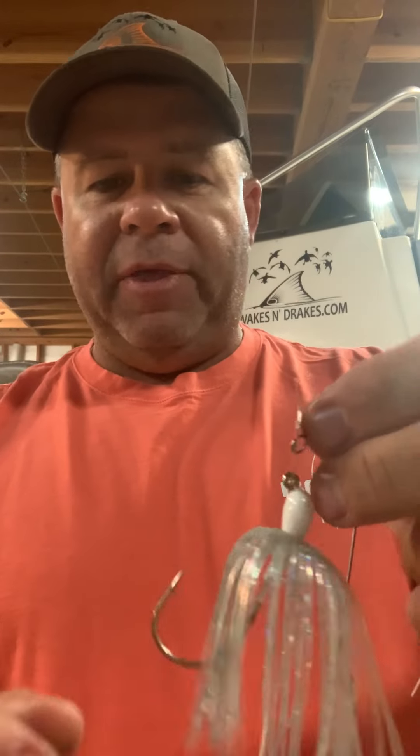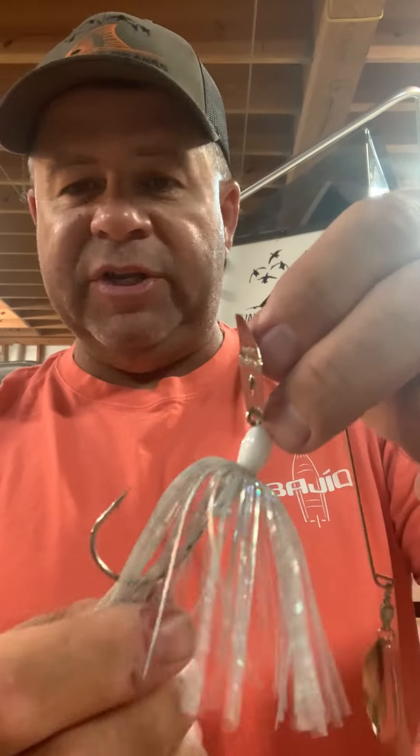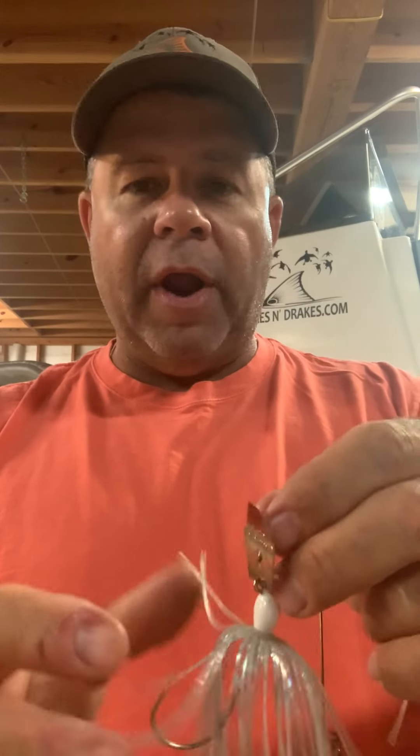This is a great bait to throw. The redfish climb all over it. Same situation — you can fish it with the skirt or you can put your favorite soft plastic on it. Don't overlook these. Great crossover bait, great for covering a lot of water.